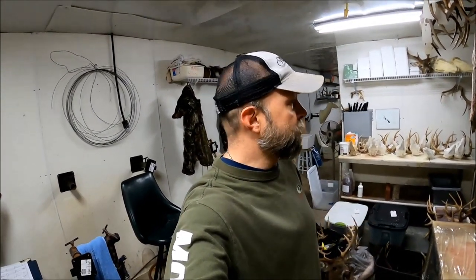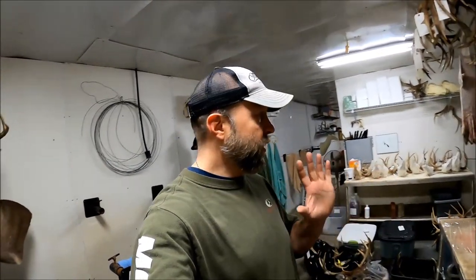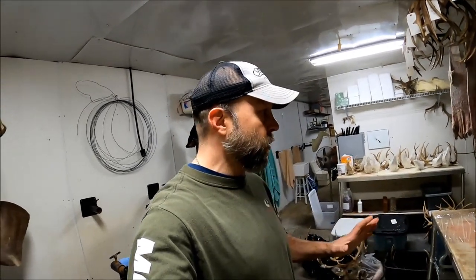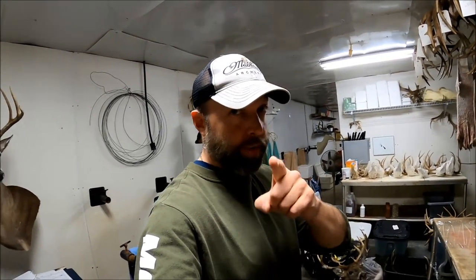Hey, what's going on y'all, welcome back to the channel. Today I'm in here bleaching out some skulls and I'm going to show y'all how I do it to where you can get the brightest, whitest looking skulls that you can get with any other method I've ever used. I really like doing it this way and I think y'all are going to be impressed, so stay tuned.